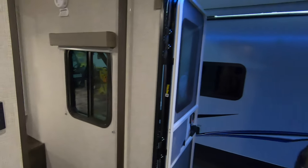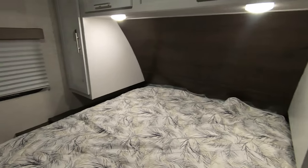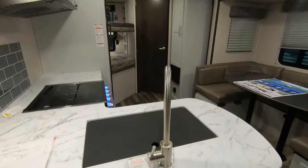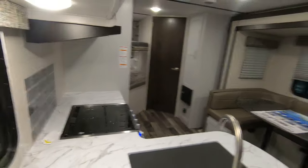This camper right here, it's just simple — not too big. Gives you a lot of nice space for the family, but not getting too big so you can get in and out of a lot of parks, and pull it with just about anything with that weight. So if you'd like to come take a look at this unit or you have any questions at all, you can give me a call or shoot me a text at 507-402-2254. Thank you.